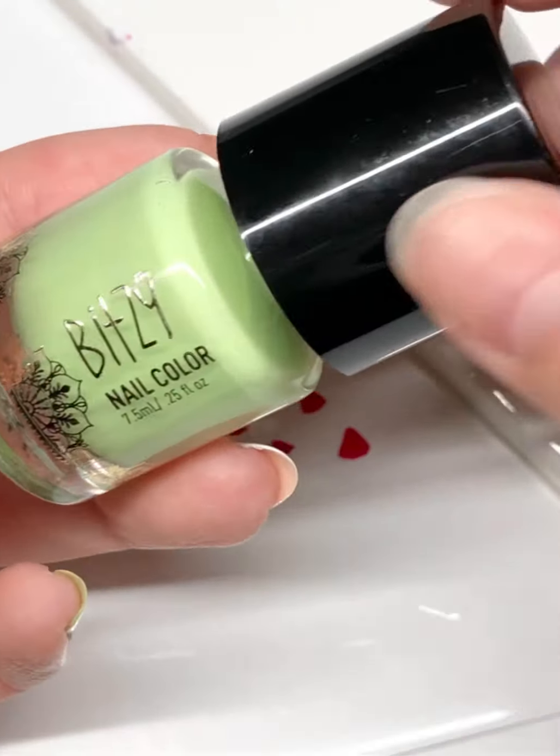Depending on the size of your decals, add two or three of these dark areas. We can't forget the seeds. Take Black Onyx and draw tiny seeds with a gentle, flicking motion of your brush.